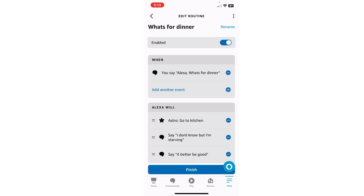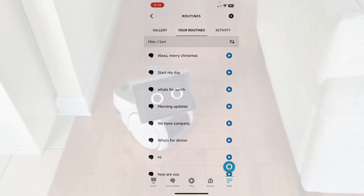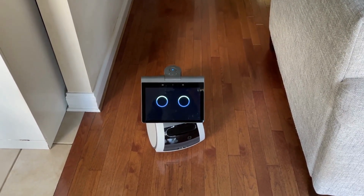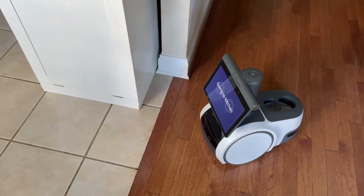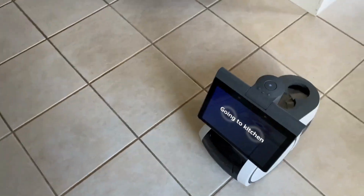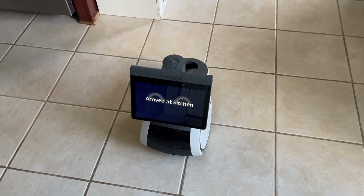Okay, and that's all there is to it. Now watch, we'll run it again and this is what the routine looks like. Astro, what's for dinner? I don't know, but I'm starving. It better be good.